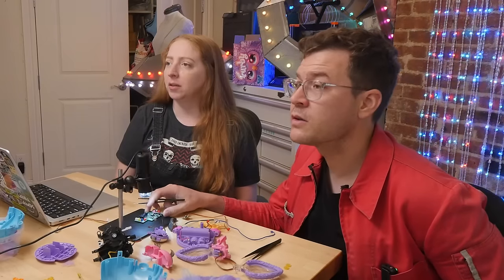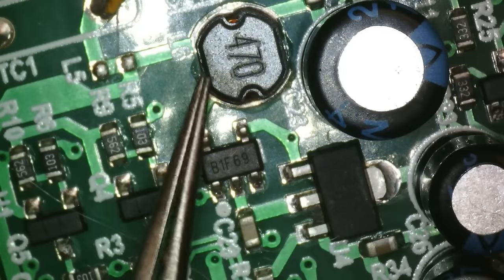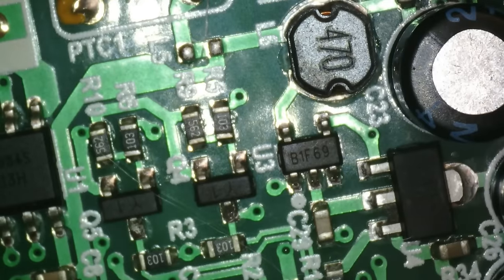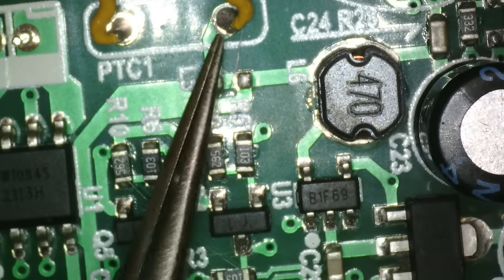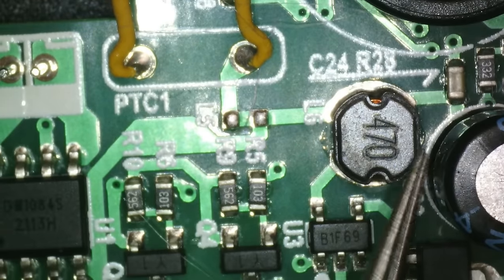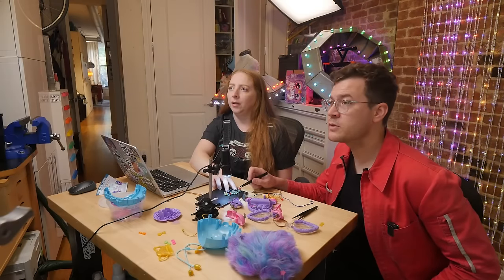Power comes out of the fuse and goes into everything else. There's an inductor — you can see the coils. Unregulated power comes in from the battery through the PTC fuse, then it goes through power conditioning circuitry to make it suitable for digital electronics, and it also branches out for driving motors directly. There's also a microphone on the board.